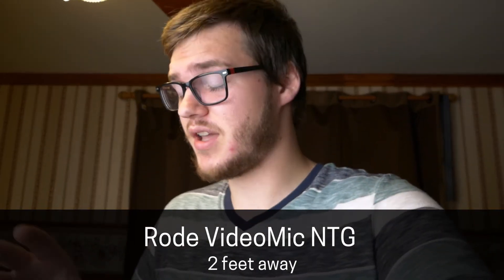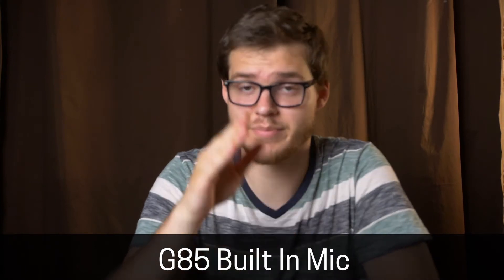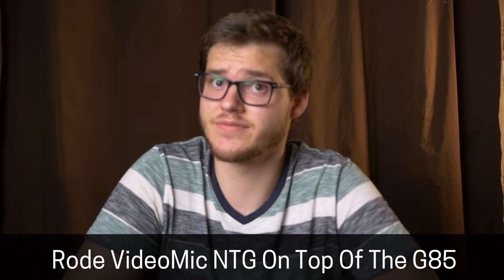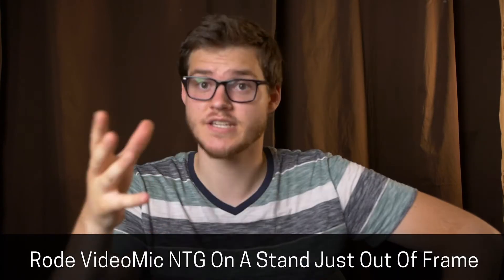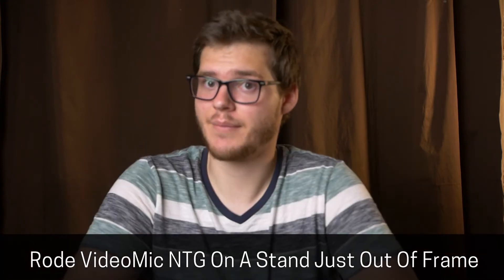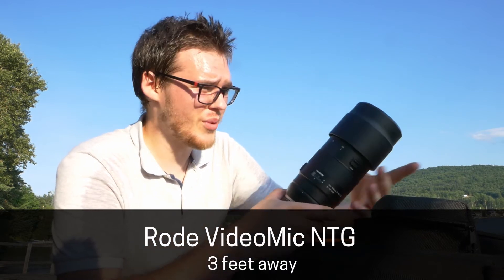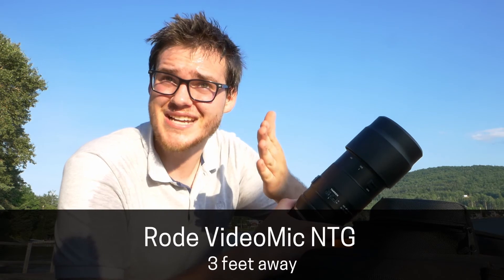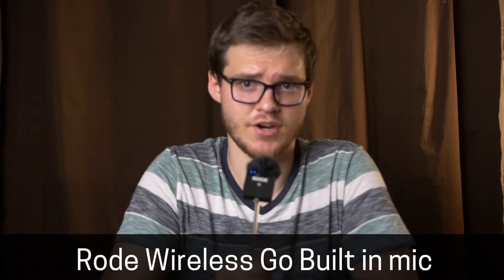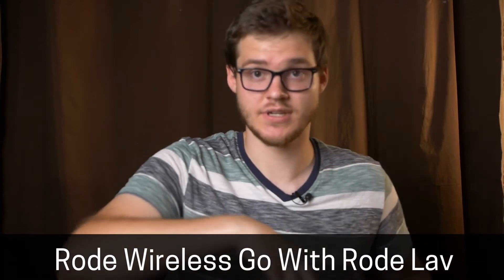I'm going to show you a couple of different setups so you can decide which sounds best for your scenario. First, this is what the built-in microphone sounds like on the Panasonic G85 — I already know it's going to sound like absolute garbage. Now with an external microphone attached to my camera, that is a massive improvement. This is how my usual videos sound, with the microphone about one hand-length away from my forehead. I'm very happy with how this microphone sounds for its versatility and price point. Now here's the Rode Wireless Go with the Rode Wireless Go lavalier microphone — it sounds pretty good with not too much interference.